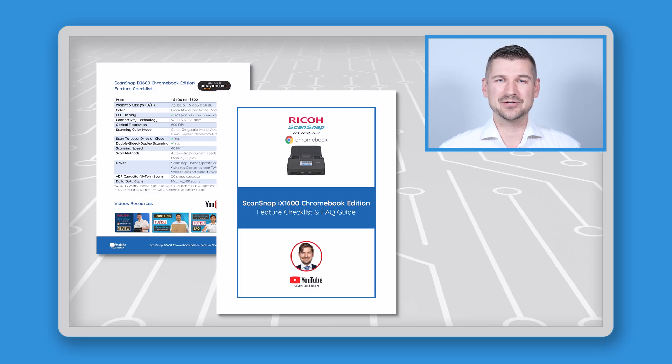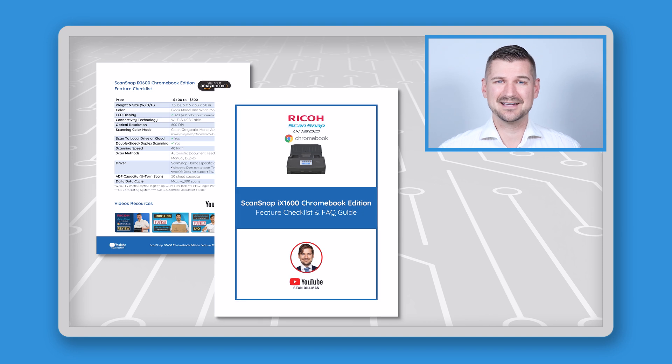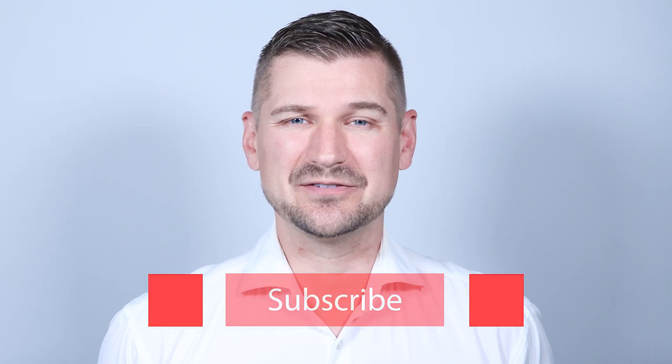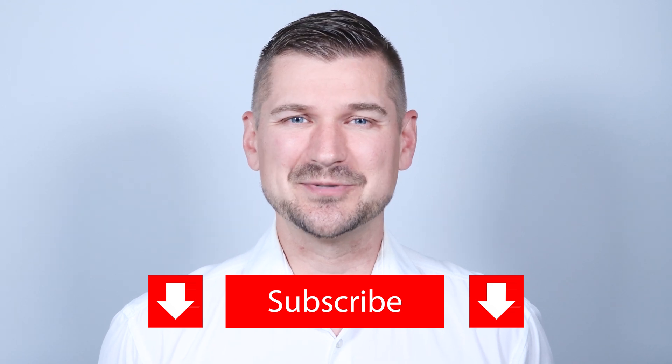At the end I'll tell you how you can download my simple guide which contains an easy-to-use feature checklist and answers to frequently asked questions. As always, if you like this video please be sure to comment, leave a like, and subscribe to my YouTube channel.